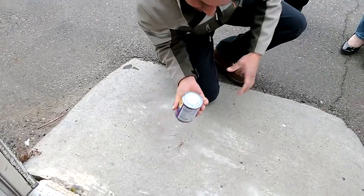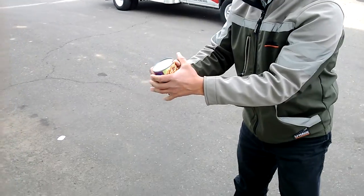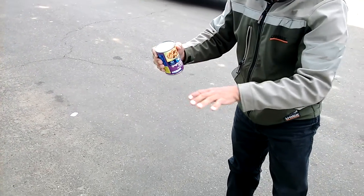Oh, it's open! It's open! It's open! It is open! Oh, that's my knuckles.